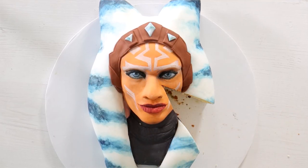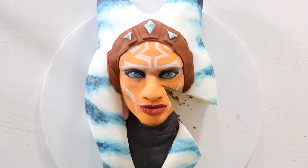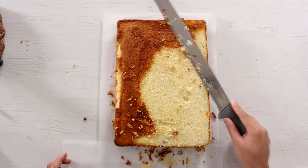Ahsoka Tano! Today we are creating Ahsoka Tano out of cake. This cake looks sick, doesn't it? Oh my god, let's get started. Hello everybody, welcome to QualiPops. My name is Rosario Dawson. We're making a cake of me today because again my name is Rosario Dawson. So let's get started.